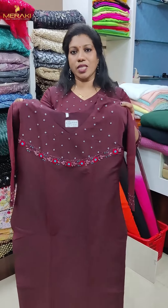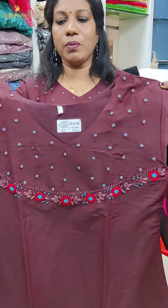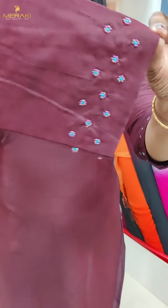It is a handwork piece with cut bead and sugar bead. It has a contrast with a nice color shade. It is a slurp cotton with a sleeve and family.